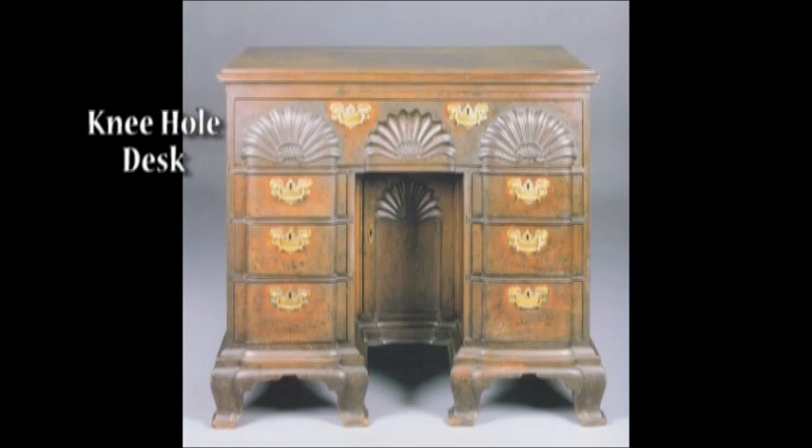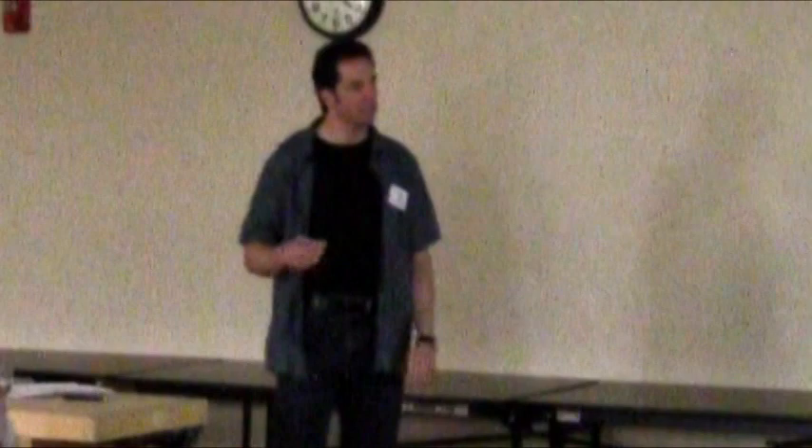Newport is famous for its knee-hole desk. I thought this was really interesting. I had a stack of books, and what I was really kind of interested in was, like with the ball and claw, the meaning and the symbolism behind it. And most of the books would never even touch on the symbolism of what was there. The shells was one that I found nothing on — I found no mention of the symbolism of the shells in any of these books.